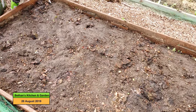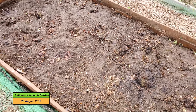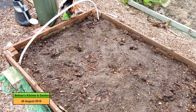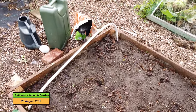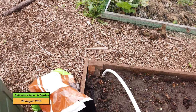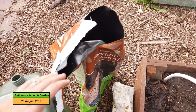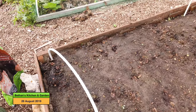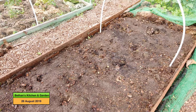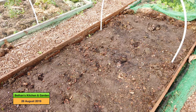I've soaked it with two watering cans full of water and I'm just going to top dress it with some homemade compost. I've brought over some seed sowing compost and I'm going to put it in the lines where I'm going to sow the carrots, just to make sure that it has the best start it can.